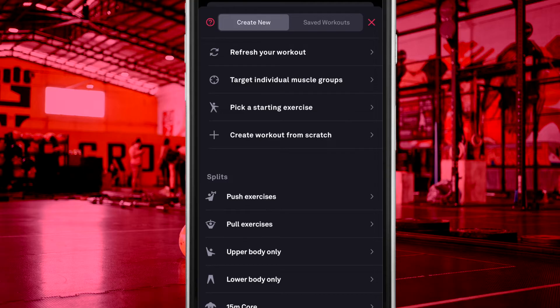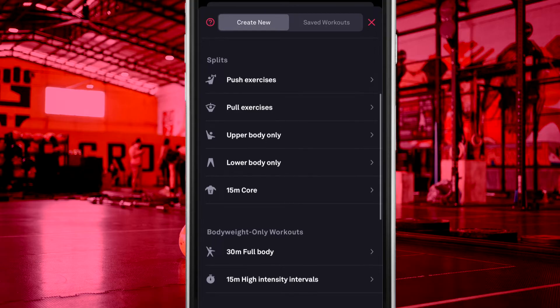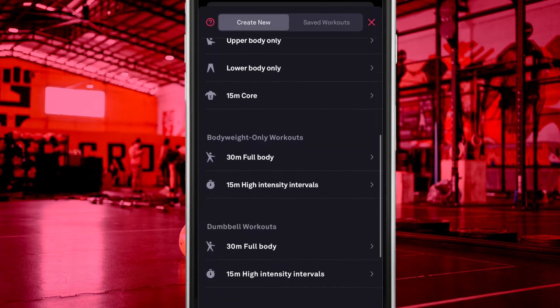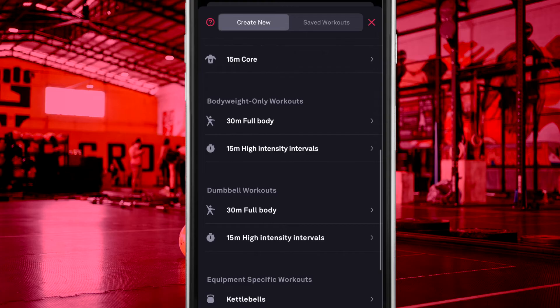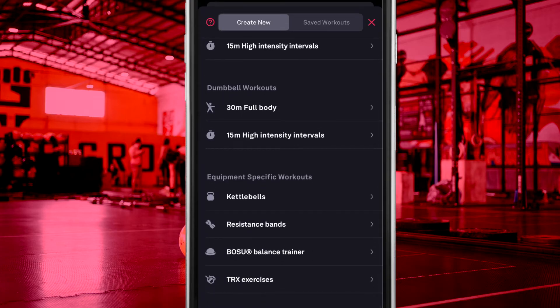The FitBot AI can also generate workouts based on specific training splits, such as push-pull legs, upper or lower. Course-specific, bodyweight only, dumbbell only, or equipment-specific workouts are all available options as well.